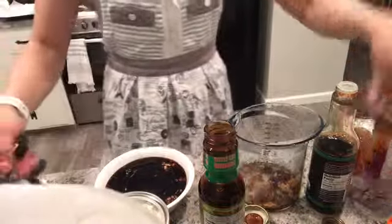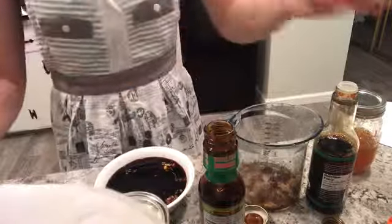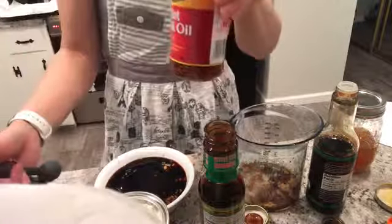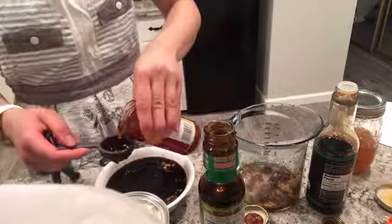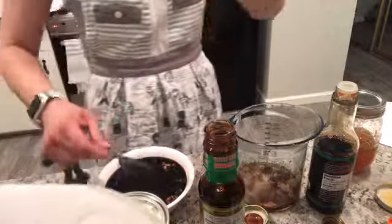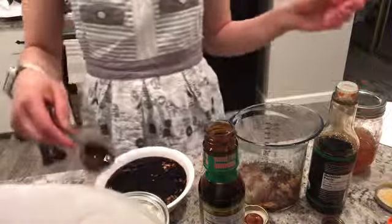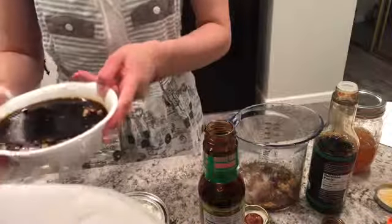It's getting kind of full there. Last but not least, my hot chili oil. You can forgo this if you want — I kind of like it a little bit spicy. So there goes that. And then we mix. And because I don't have a mixing bowl, I'm going to put it in this large container over here.